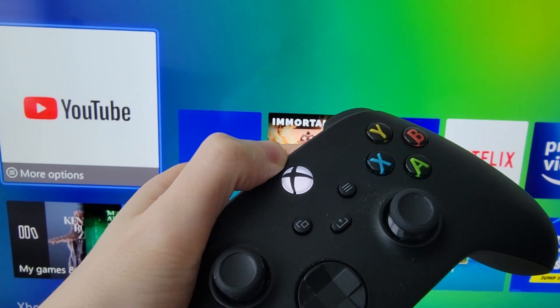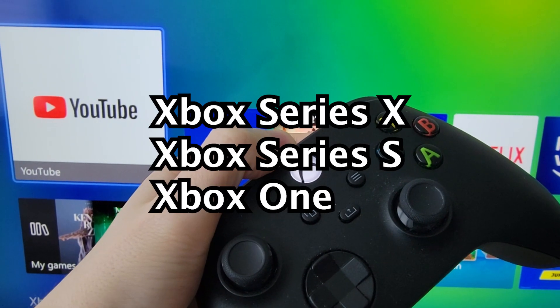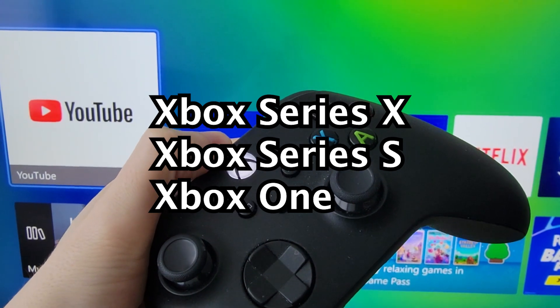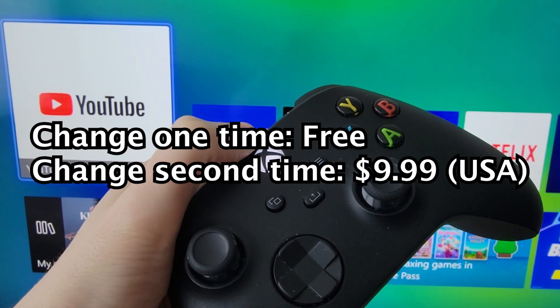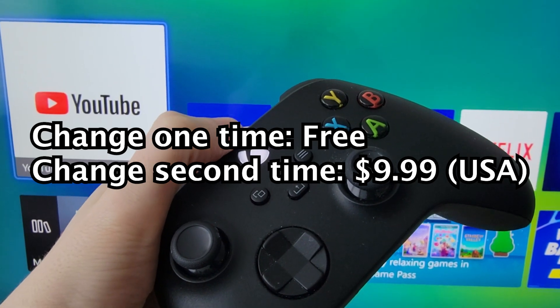Alright guys, so I'm going to show you how to change your Xbox Gamertag. I'm using the Series X, but this also works for other models. Now you can change this one time for free, but after that you have to pay a $10 fee.